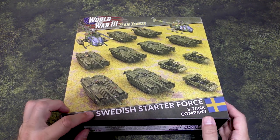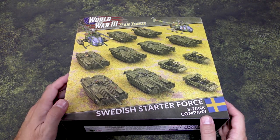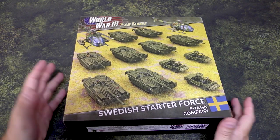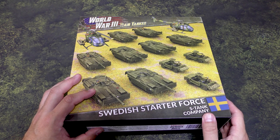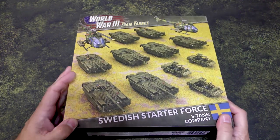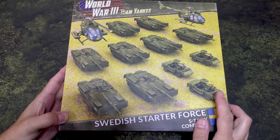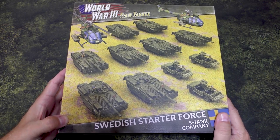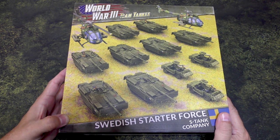In that book you've got Swedish, Norwegian, Danish, and Finland — so those are the factions. Battlefront Starter Boxes — I always love their starter forces. They have recently gone up; I think this is $110 US at retail. You can probably find it a little bit cheaper online if you look around. But look at what you get: eight S-Tanks, three of the cars, and two helicopters. You do get a decent savings from buying all the stuff separately.